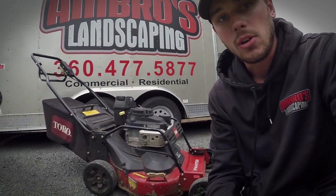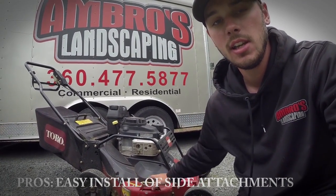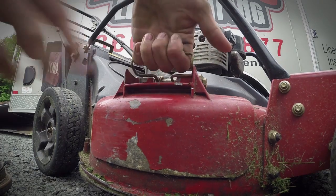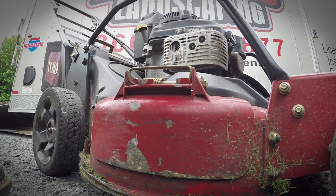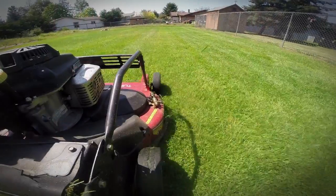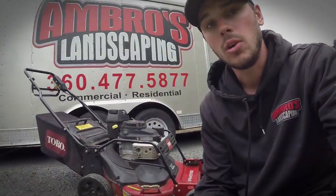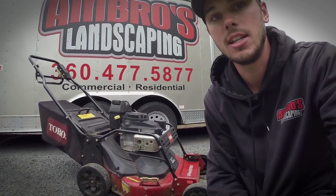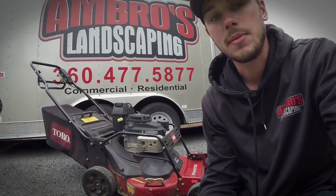Another thing I like about the Toro is how easy it is to remove and reattach the side discharge plate, chute, and guard. You simply lift up on a tab, slip it out, and slip it back on. I usually bag everything, but since it's been pretty dry recently we've been side discharging a lot. There's also a plug that comes with the Toro that slides into the rear discharge bag opening to block it off when using the side discharge, which is a nice included feature.